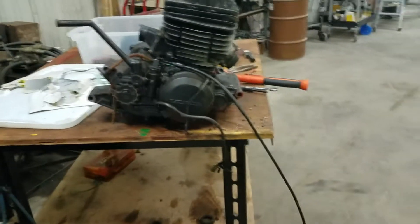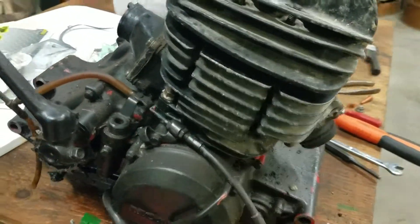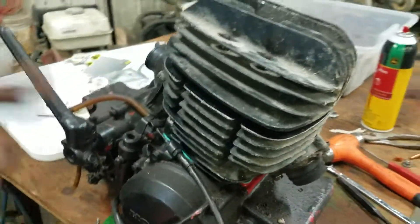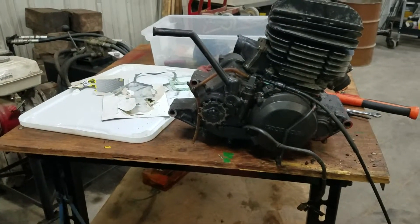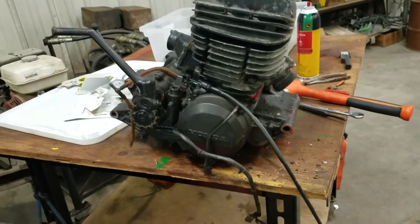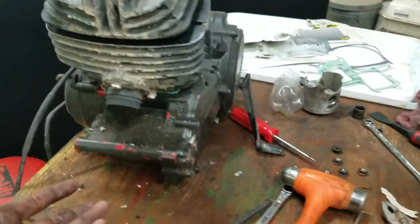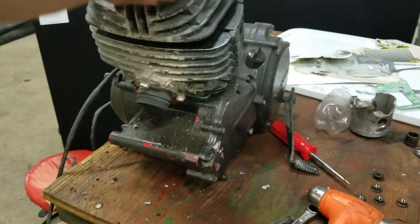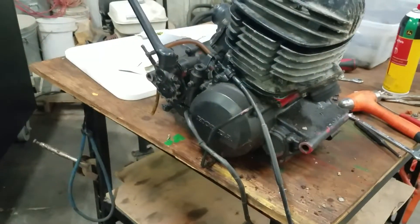I've had this thing sitting in the shop for about a year maybe and just haven't done anything with it yet. I got this top end — I was originally going to start going through my race engine and see what broke in the lower end of that. But it got dark and it was raining last night, so I didn't feel like loading it up to bring it here. But I have had this thing laying around, and this top end in my truck, because it was my spare in case my top end would have blown up.